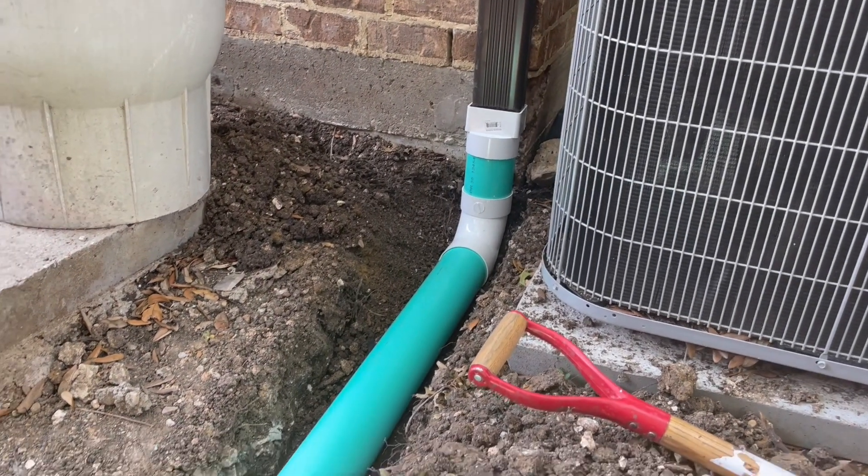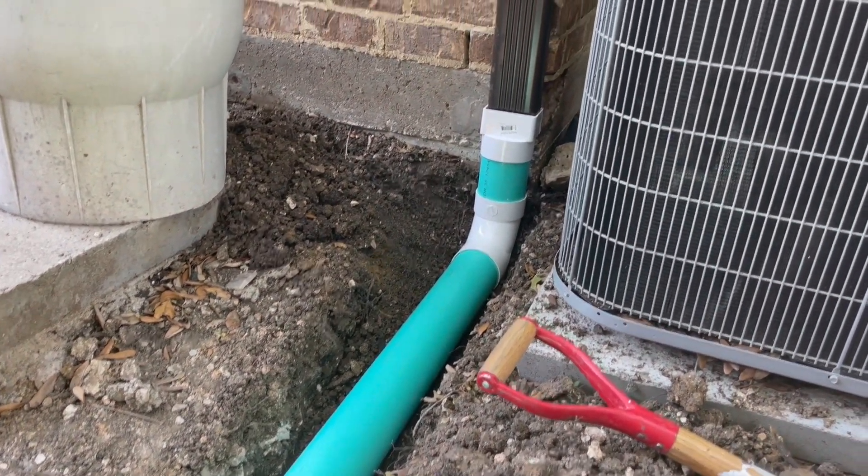John here with Dallas Drainage Pros. I want to walk you through the science of a good system. This is the beginning of the line, and right here the downspout is connected to a long-turn 90.